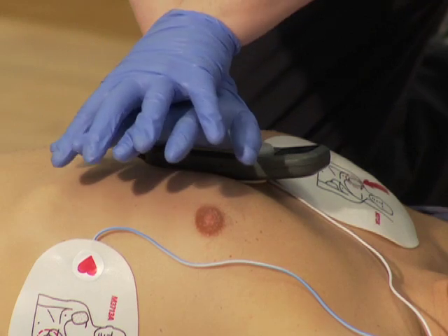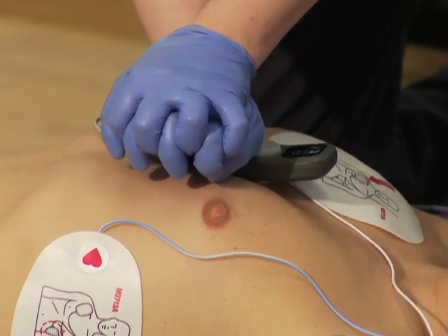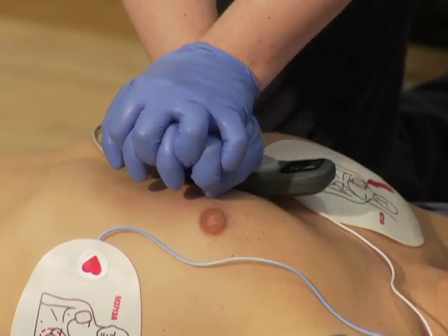It requires use of the pads CPR cable with Philips multifunction electrode pads to measure ventilations, and the CPR meter to measure compressions.